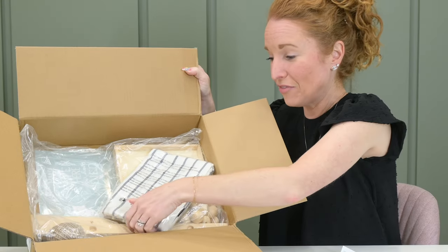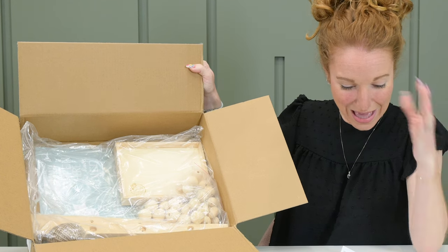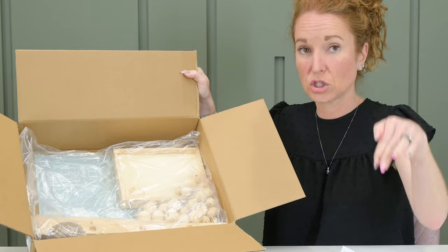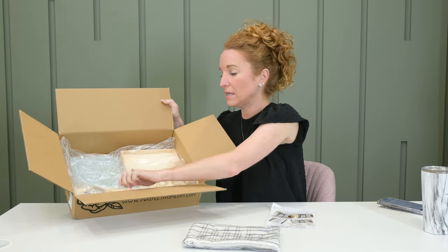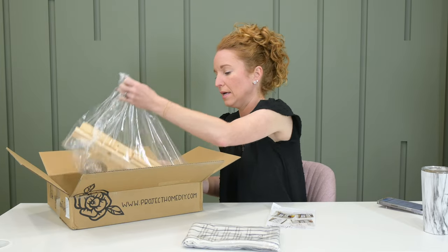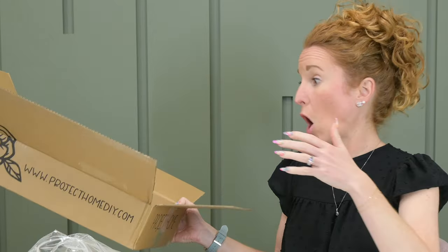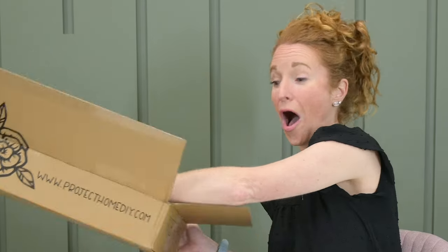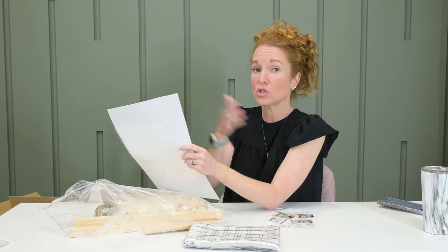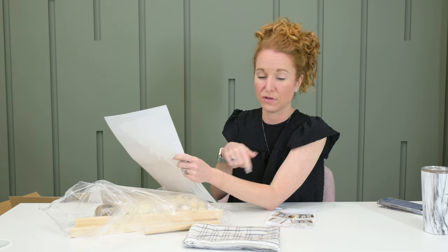It has everything you're going to need. It looks like we're making a towel ladder — a ladder that you throw your dishcloths over. I need one of these for my outdoor kitchen area. I have one for the indoor kitchen area, but we keep dishcloths at our outdoor kitchen area and there's nowhere for them to go, so they always fall to the ground.